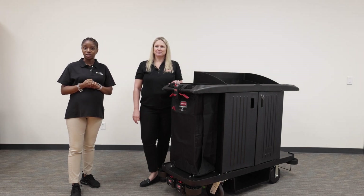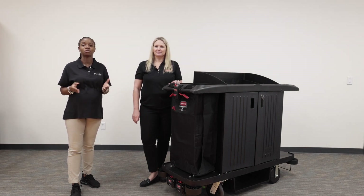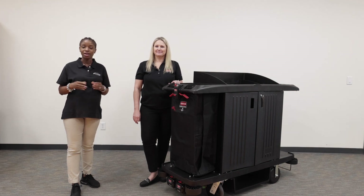Don't forget to like, comment, and share this video and subscribe to our YouTube channel. Once again, I'm Jameka here for Product Spotlight Video and I'll see you soon.